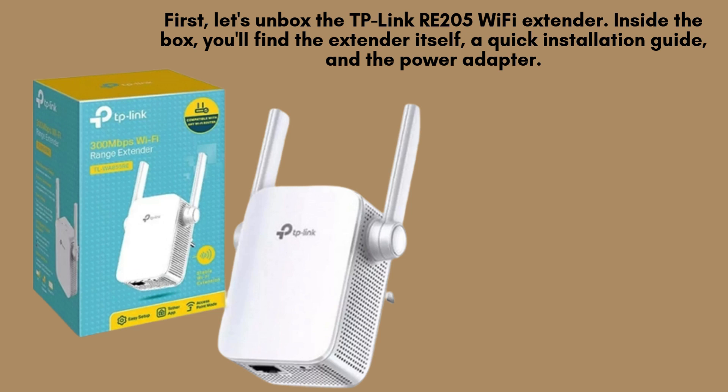First, let's unbox the TP-Link RE205 Wi-Fi extender. Inside the box, you'll find the extender itself, a quick installation guide, and the power adapter.